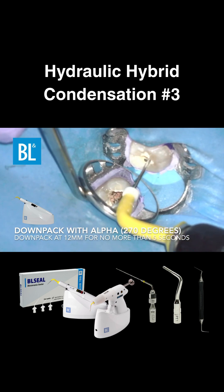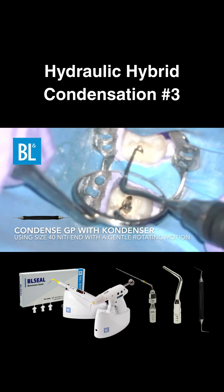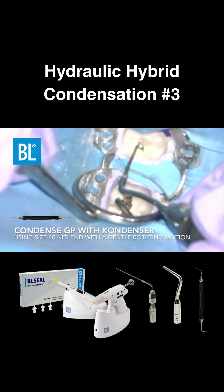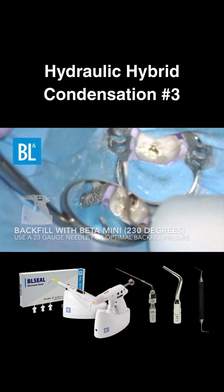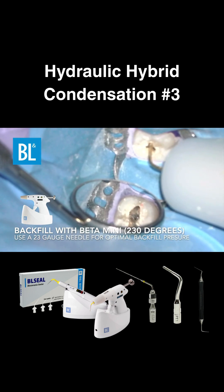Then switch to a size 40 nickel titanium condenser to compact the gutta-percha for a denser apical fill. For backfilling, use the beta mini set to 230 degrees with a standard gutta-percha pellet.